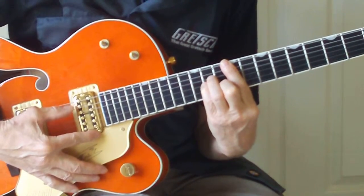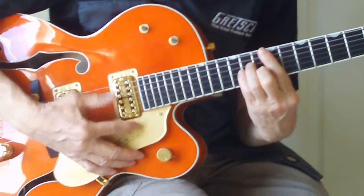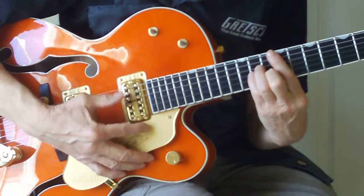And I'll do that again slowly. On that last string — the first three you allow to ring until you get to that last string, and then you do that staccato. You stop it, and you stop the rest of them.